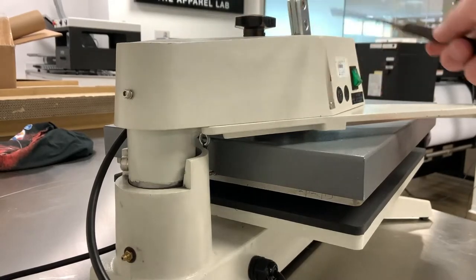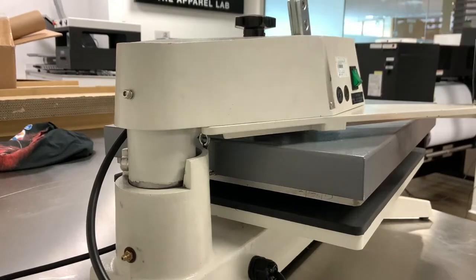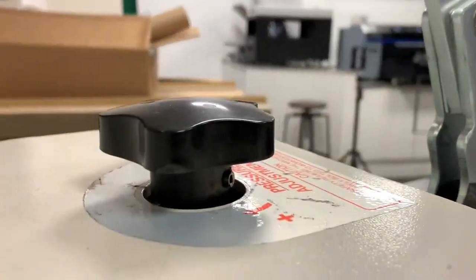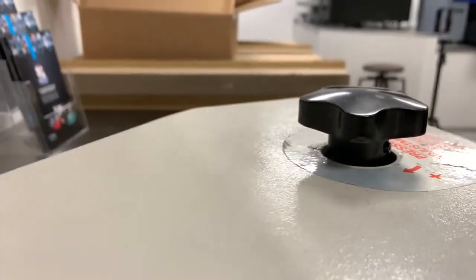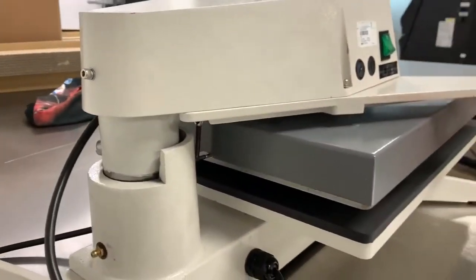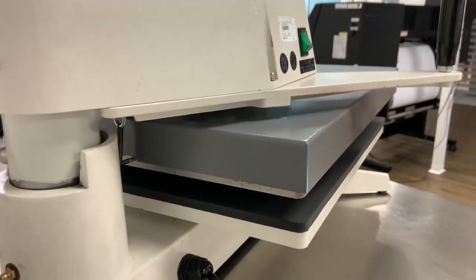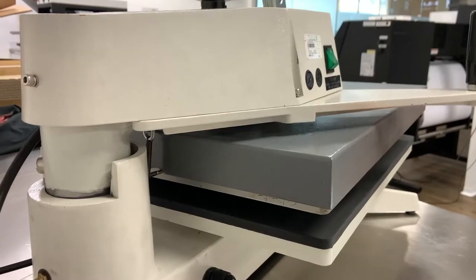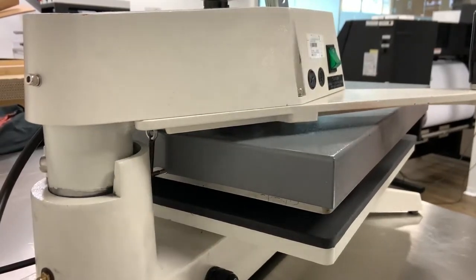After we remove these two bolts we're going to need a punch like this to remove a very small — it's quite hard to see here — but there is a little split pin that goes through the handle on the top of the machine. Now that split pin is actually what holds the handle on, so if that split pin is gone the handle will just twist off.